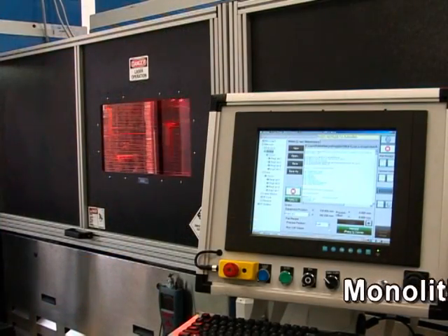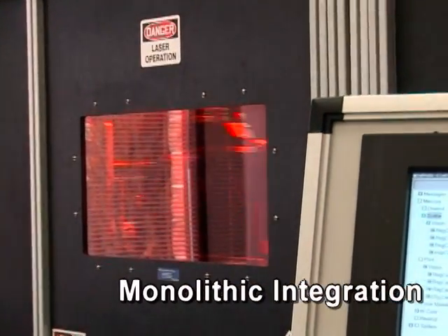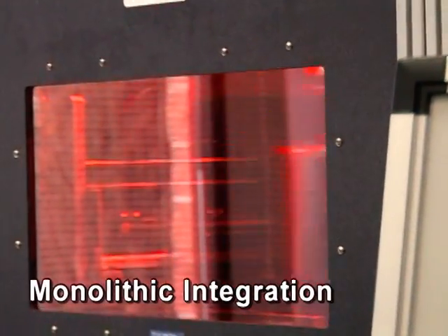It etches our monolithic integration as well as screen prints the final electrical conductors on the top of our modules.